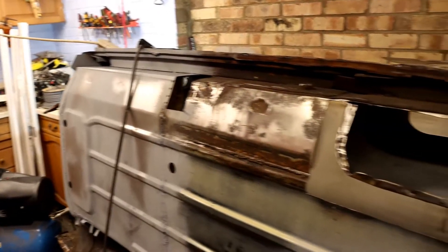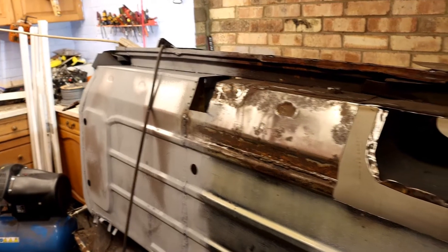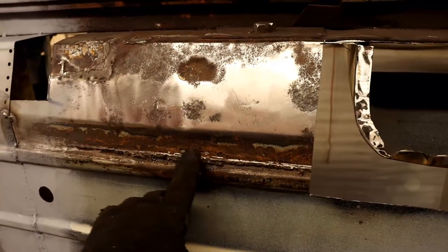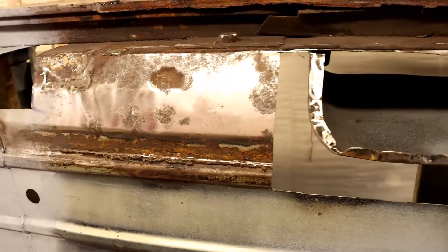Welcome to another video. In this video we're going to be replacing this section here. Generally it goes as part of the floor and part of the inner sill — it's all one panel but that's what it's called. I've actually got the panel here, and annoyingly it goes along the whole length. I didn't really want to replace all the metal down here because it's actually quite solid, but this bit up here definitely needs sorting out. The overseal has basically destroyed this panel, so I need to get it all cut out, cut the new panel to size, and get it welded in.